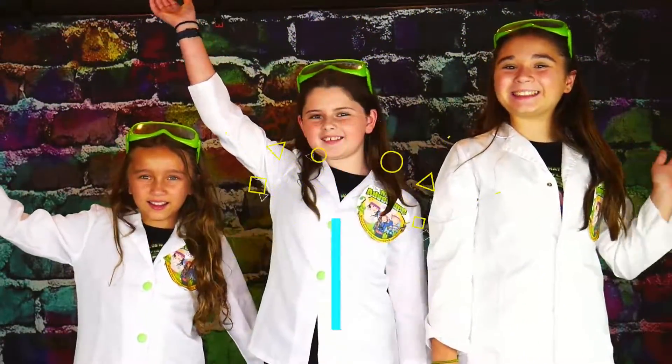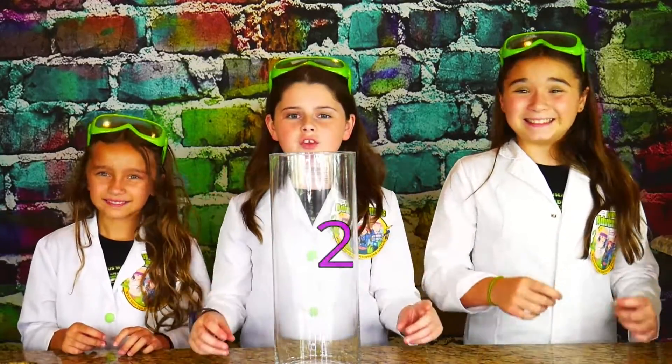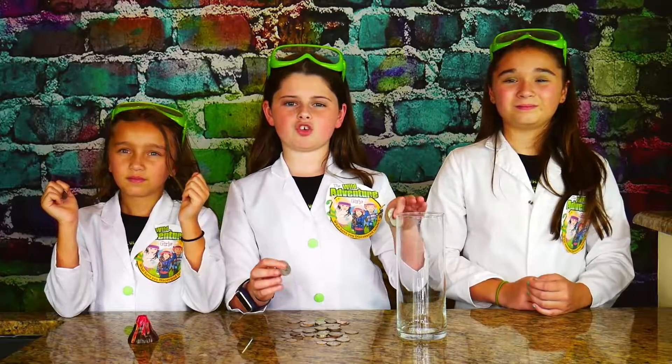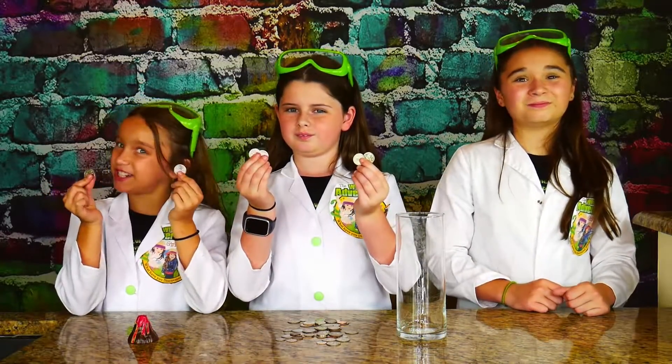Let's get ready! The first thing we're going to do is take our vase and fill it up with cold water. Next, it's time to fill up our second jar with some weights. We didn't have little rocks, but we did have money — cha-ching!